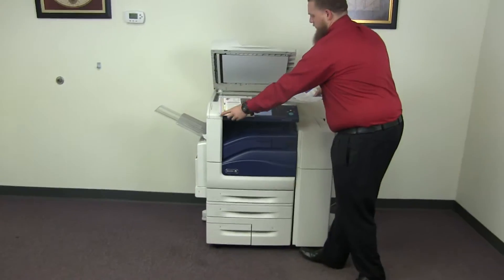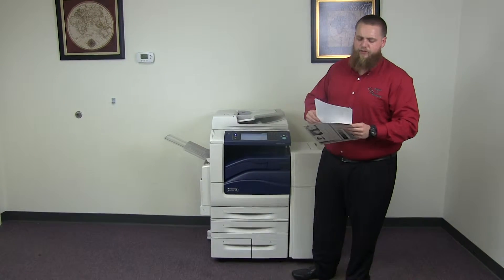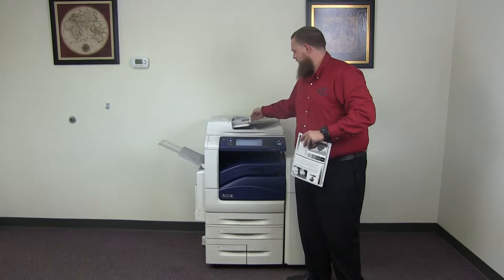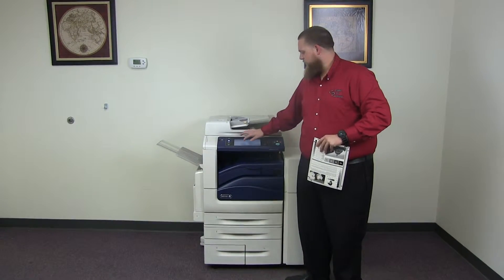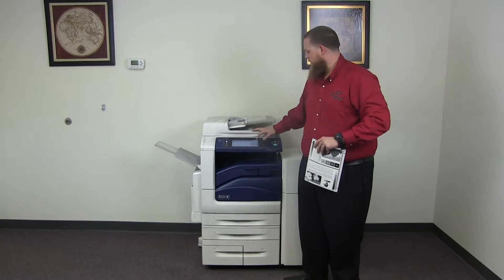And now we'll go ahead and test out the document feeder as well as the stapling and hole punching features on our finisher. So we'll take our two test copies, place them in the feeder face up, and we'll do a double staple and a three hole punch for testing.